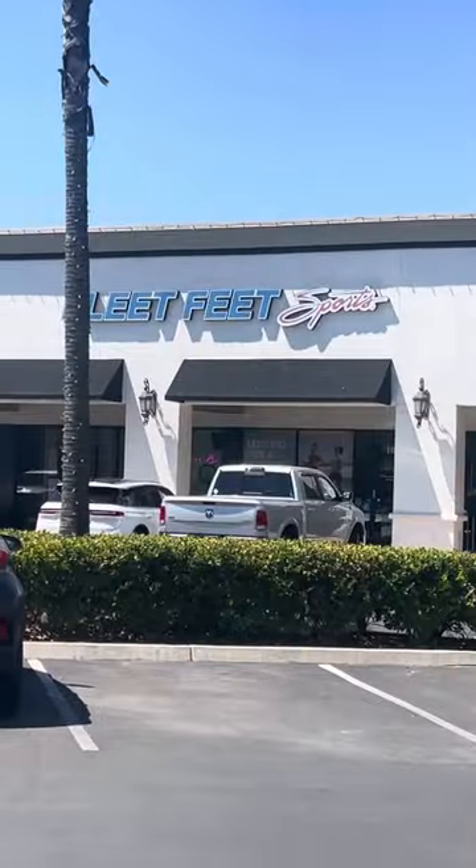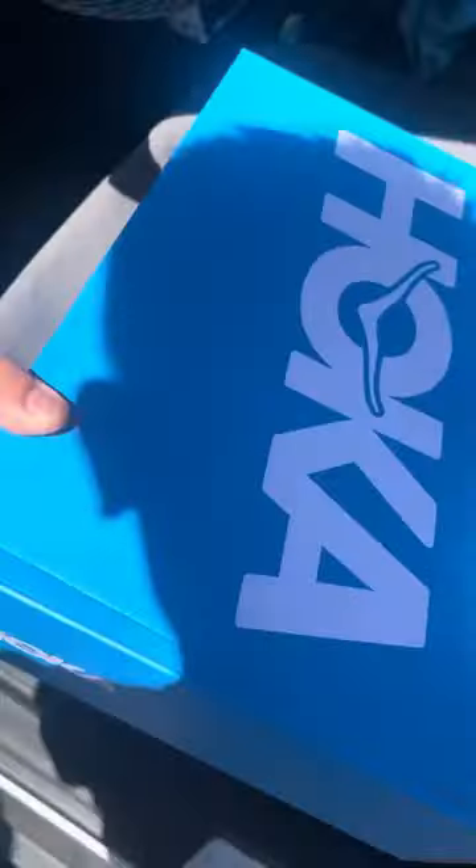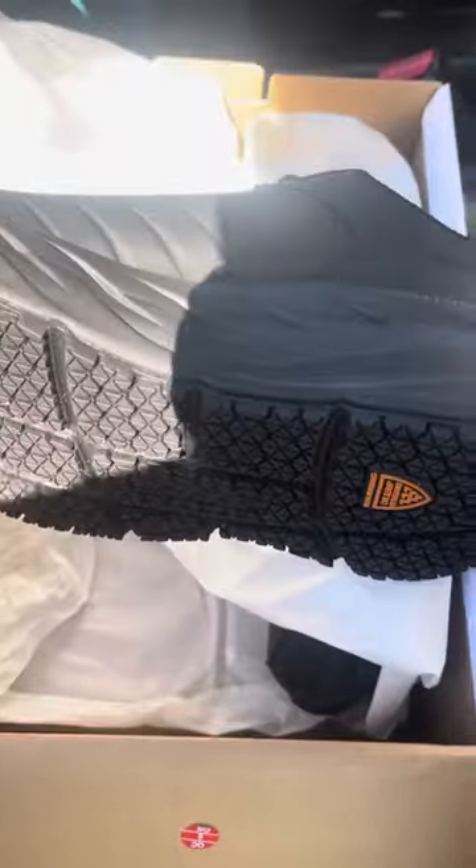I got the shoe at this store way up north Fresno. I never came here before, but I'm going to do a quick initial review or impression.